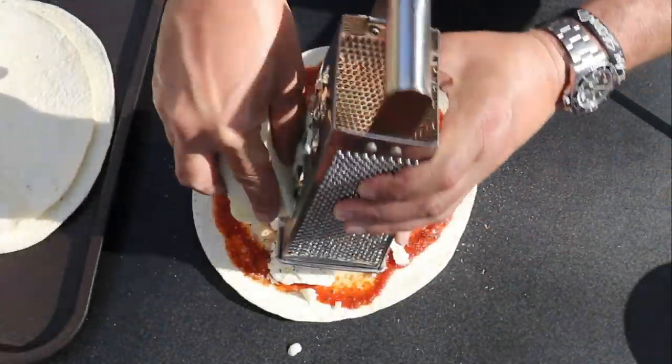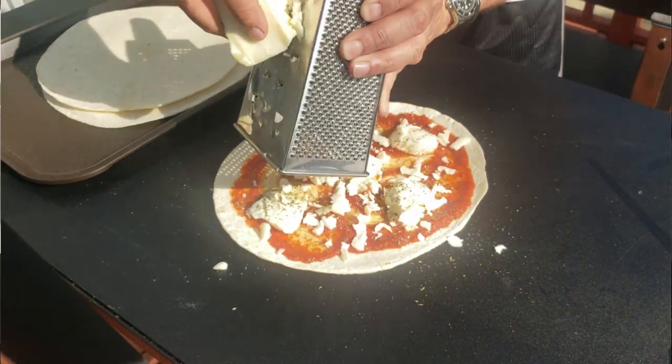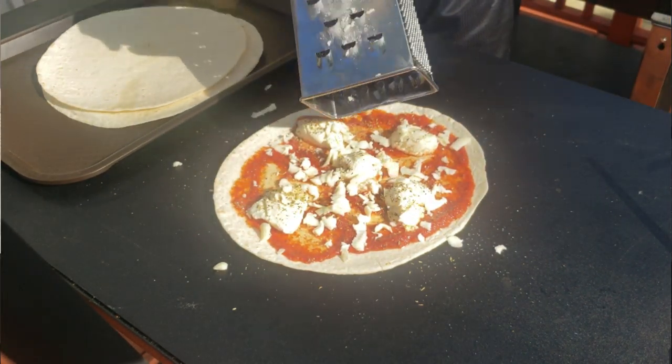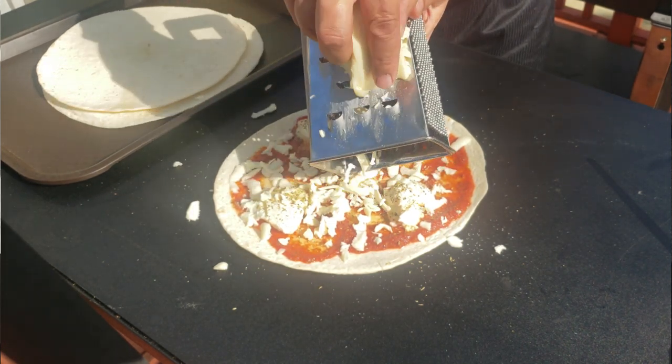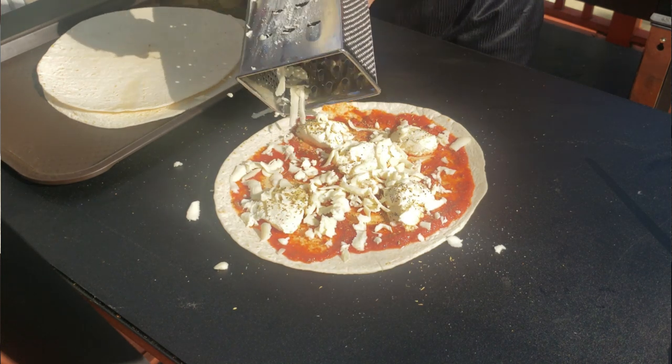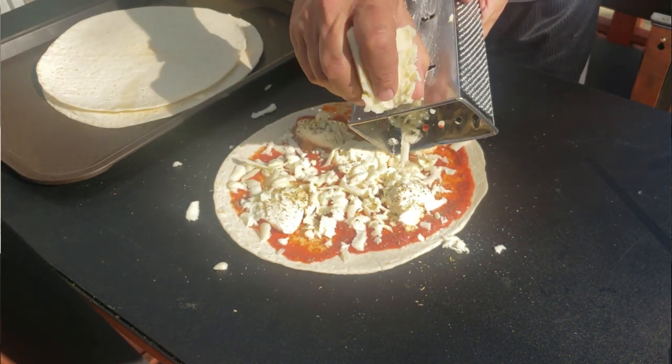One of the most important ingredients is a good mozzarella cheese — this is a whole milk Polly-O. You don't want to use a cheap store brand cheese because you're going to get a greasy pie. Get yourself a Polly-O whole milk and go to town.